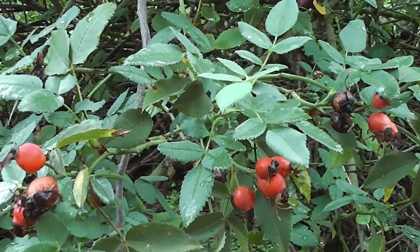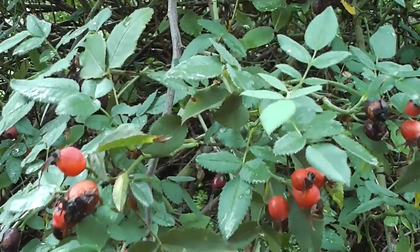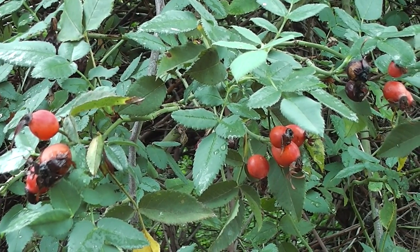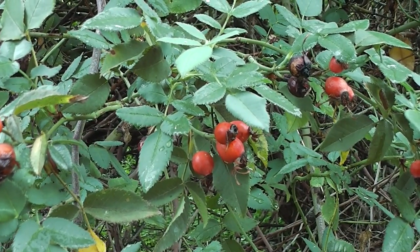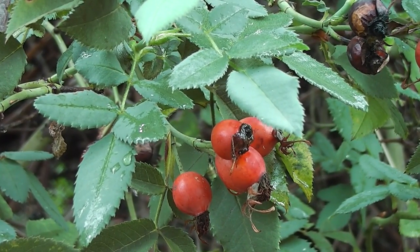You could make jam or rosehip tea out of them. I like that rosehip syrup — it's beautiful on ice cream. It's sweet because they've added sugar of course, but it's also sour. It has a lovely sour sting in it. It's beautiful on vanilla ice cream. Lovely stuff. You get it in the supermarket in the baby's section.